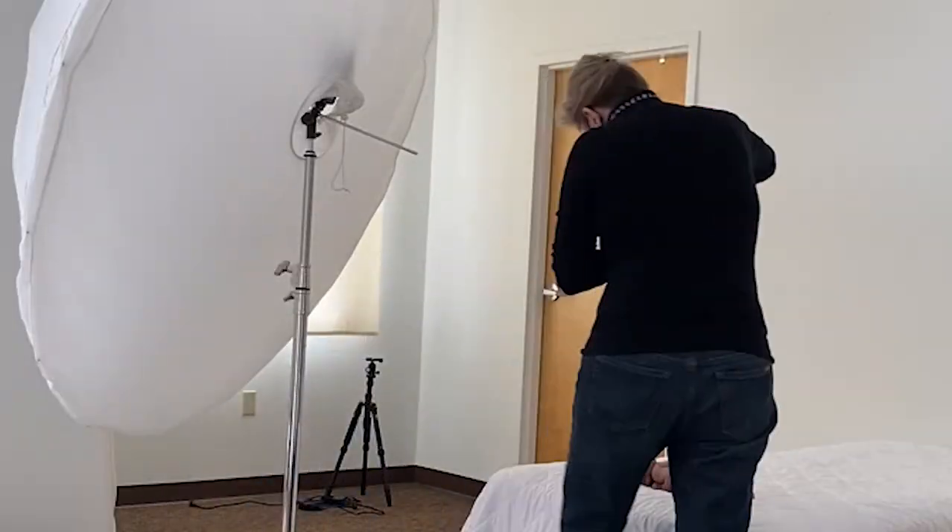Tip number two is use a large modifier. Once your light is off camera and on a stand, put it in a large modifier relative to your subject. The reason for that is, of course, the larger your light source, the softer your light. And soft light is just beautiful light to use when working with newborns — it just works really well for that genre.